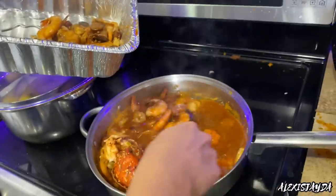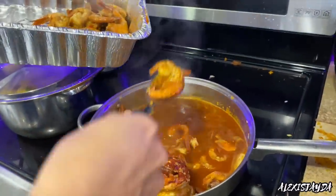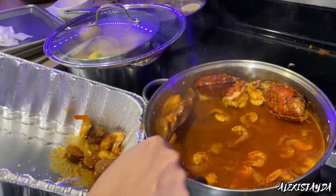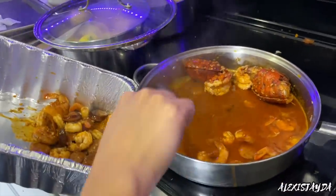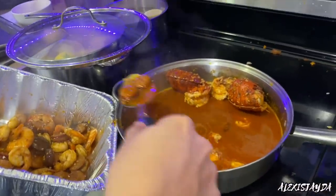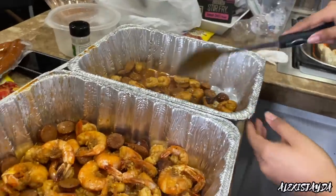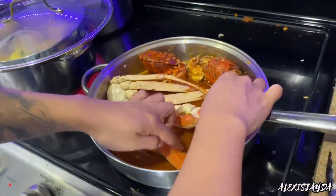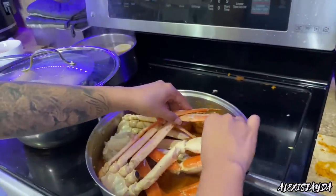I'm removing the shrimp because it's already cooked and I don't want to overcook it. I added some little shrimps in there too — I forgot to show that. I kept being told by my brothers and my kids that overcooked shrimp just doesn't taste as good, so I'm removing everything. I'm going to leave the lobster to get a little more juice. The pot is turned off. I'm putting the shrimp to the side — look how cute it looks! Now we're going in with the crab legs.